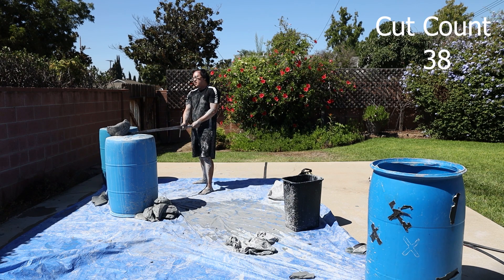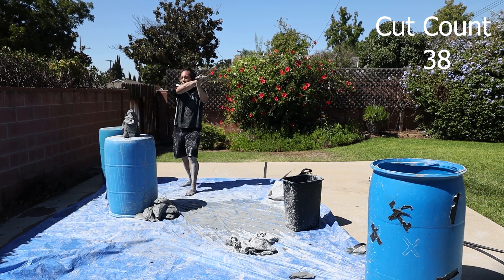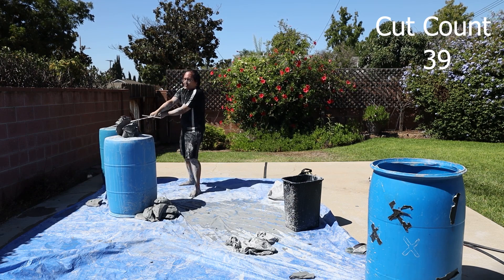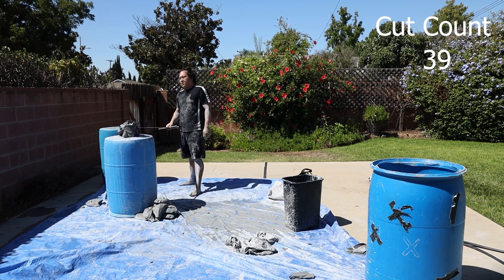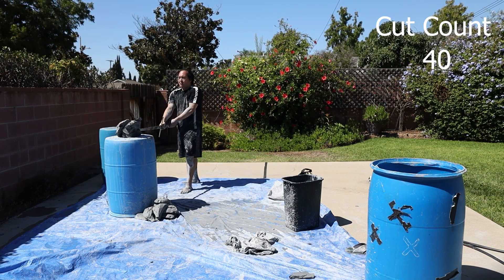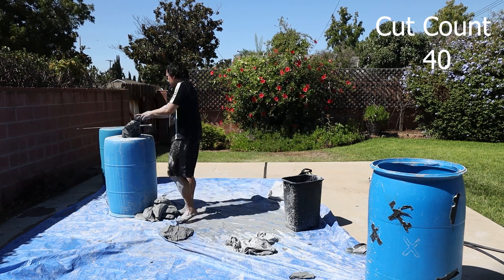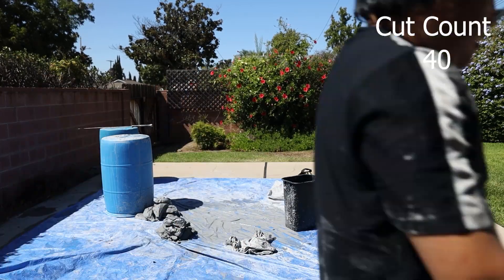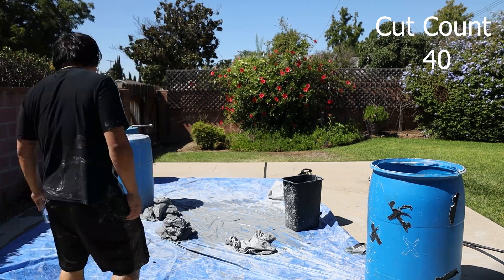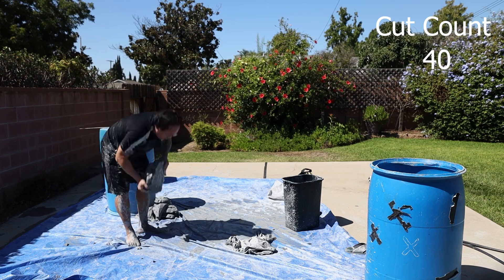I'm starting to lose focus as my distance and targeting is off, and my stance is less grounded. Fatigue is starting to set in, especially as I have to reset the clay, which takes me about three to five minutes — picking up and dropping these 50 pounds of clay and trying to make them a nice rectangular shape so I can cut.